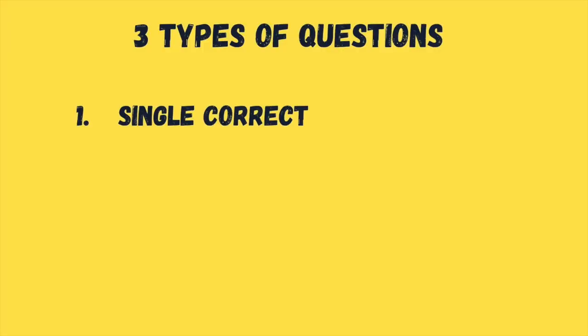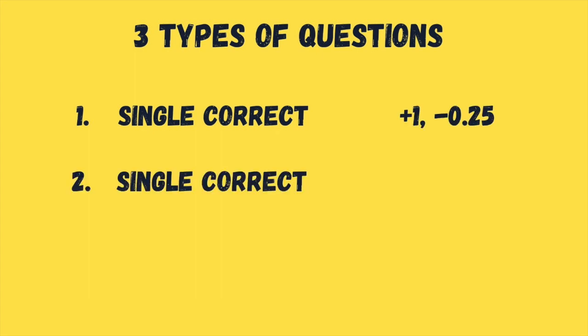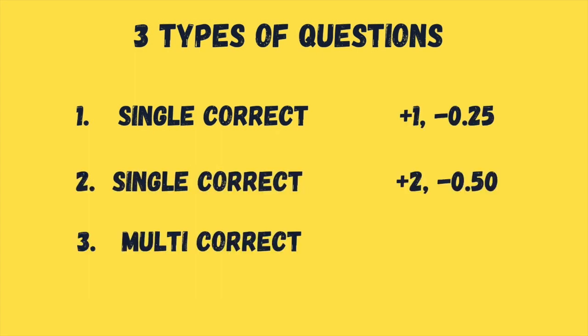There are 3 types of questions. First, single correct: plus 1, minus 1/4. Second, also single correct: plus 2, minus half. And the third, multi-correct type: this is plus 2, but there is no negative marking.